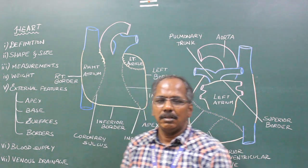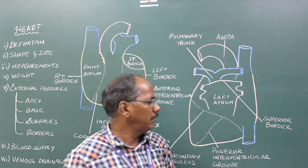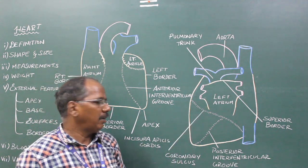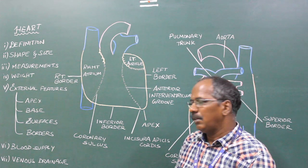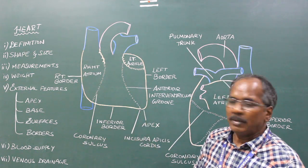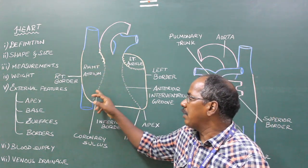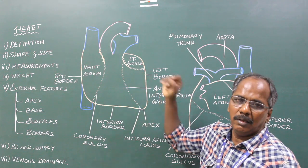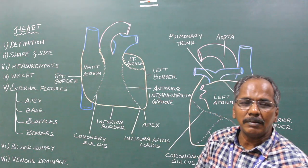Surfaces: There are three surfaces — sternocostal surface (anterior surface), diaphragmatic surface (inferior surface), and left surface. Sternocostal surface: It consists of atrial and ventricular parts separated by the coronary sulcus. Right two-thirds of the atrial part is formed by the right atrium and left one-third by the left auricle. Right two-thirds of the ventricular part is formed by the right ventricle and left one-third by the left ventricle.